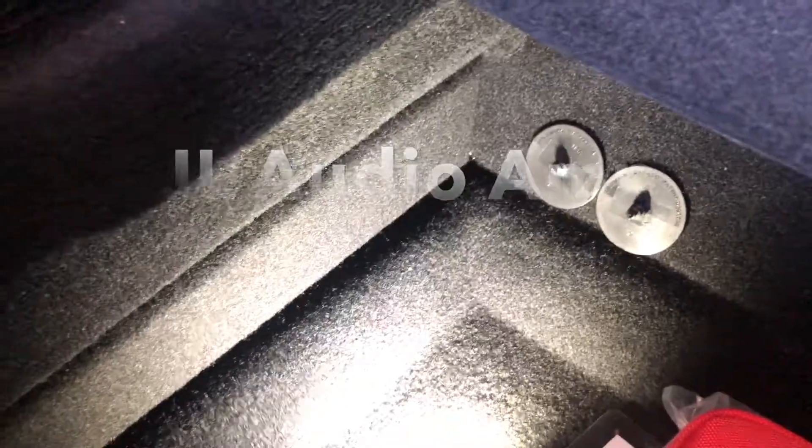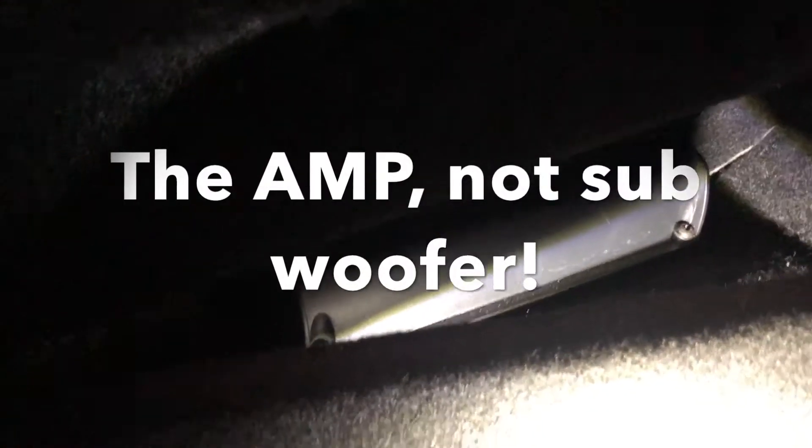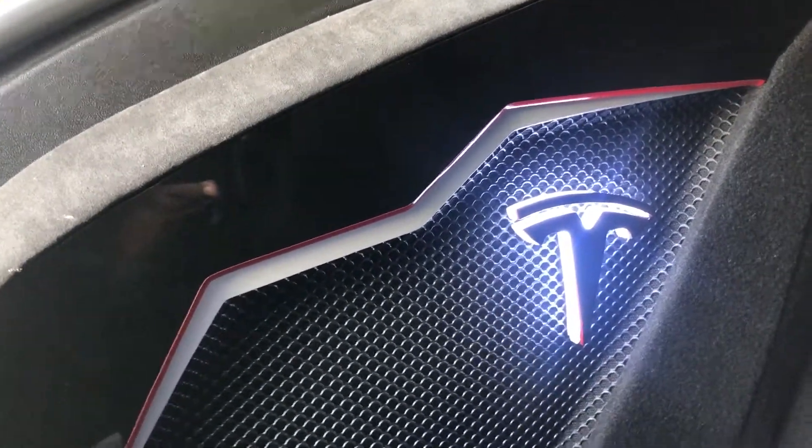The amp is hidden down here where I have this light. All I have to do is take my fingers here and pull it out, and then you can see the subwoofer right there. Really great attention to detail and how everything is easily accessible once it's in the car. If you ever have any problems with the subwoofer, all you have to do is pull this out, and once you're done, pull it back in.